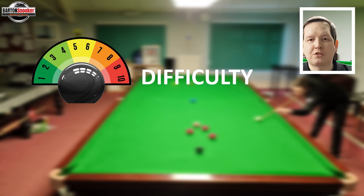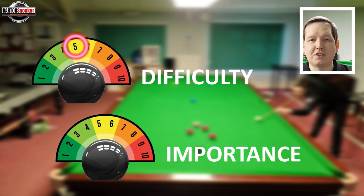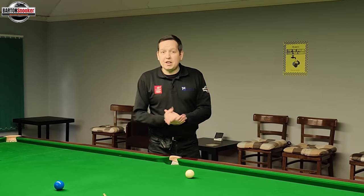In terms of difficulty, this is actually not a very difficult shot — the pot on the blue is a little tricky but you'd expect to execute it reliably more often than not with a bit of left-hand side, so five out of ten. In terms of importance, it's the semi-finals of the World Championships — played in 1982, first to 16 — and Jimmy White is 15-14 up, so Jimmy only needs one more frame to reach the final. Incredibly important, so eight out of ten.